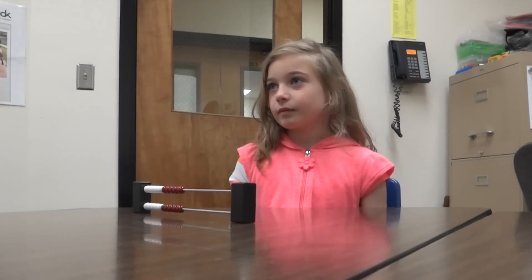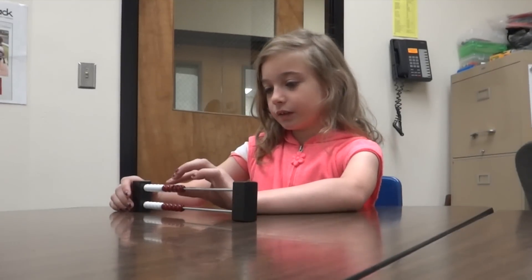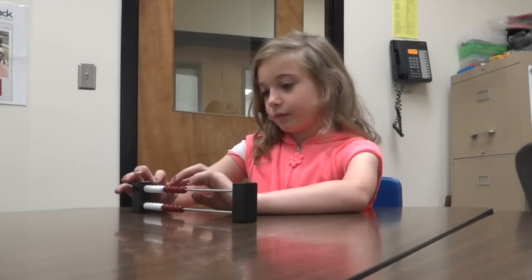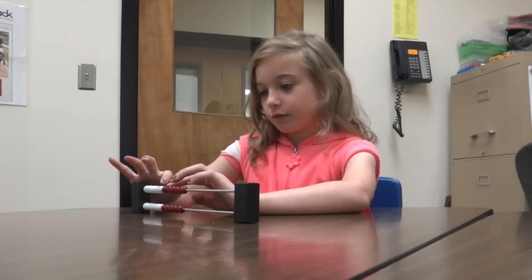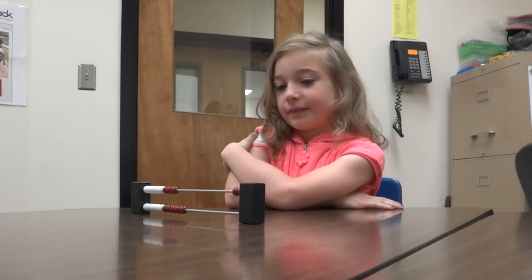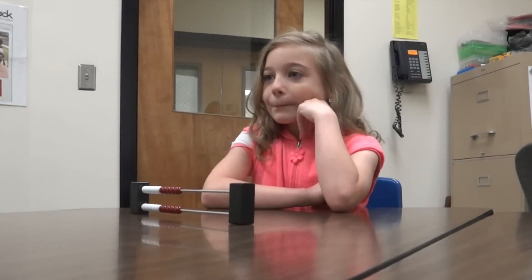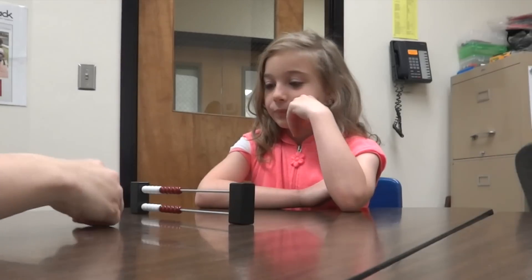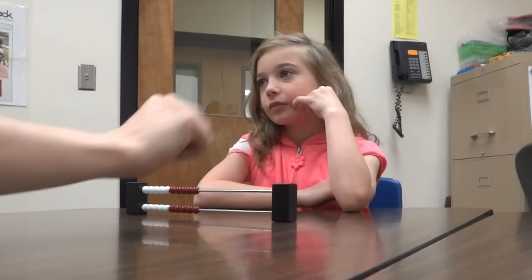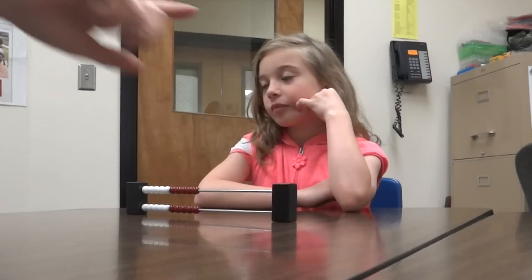Can you show me eight on the math rack, on the top row? Show me eight using the top row. One of the things that we do with the math rack — because I know it's been a while since you guys used them — is when you want to show a number, you slide that number that way. So you were showing me eight over here. Can you push eight beads over that way for me?